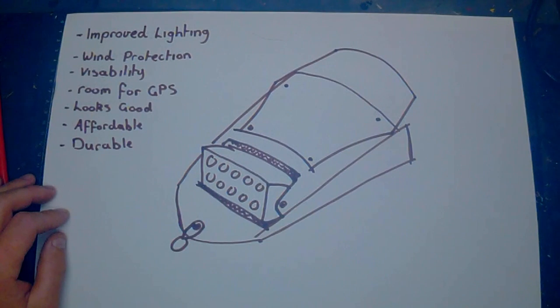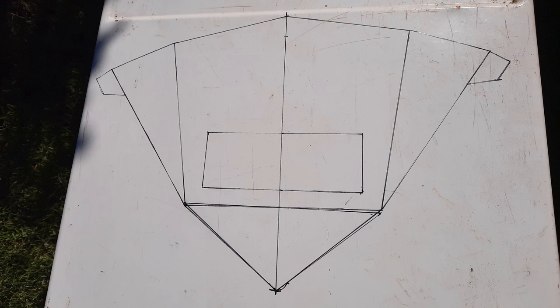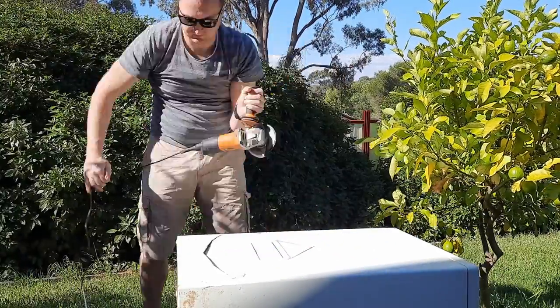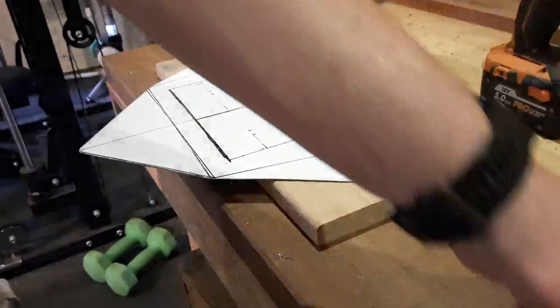Okay, let's get to making. So after a bit of trial and error, this is the template I came up with. I cut it out of an old washing machine, because it doesn't get much cheaper than that. You can always get a bit of sheet metal just from the local hardware store.